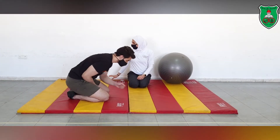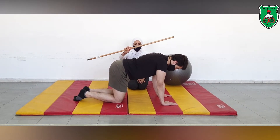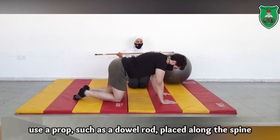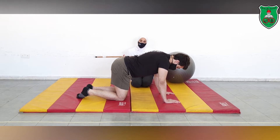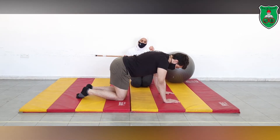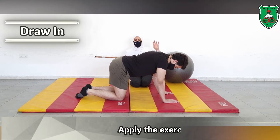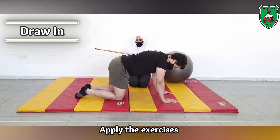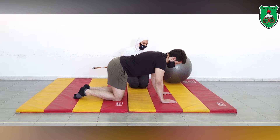From a quadruped position, you can use a rod or a stick, placing it over the back. The aim is to hold the rod stable, which gives the performer an external reference and external cues for the movement. He can also apply the different sequences — raising the arm or sliding the leg — while holding the draw-in maneuver.